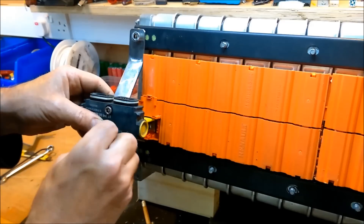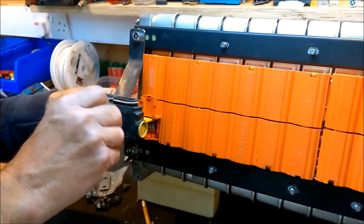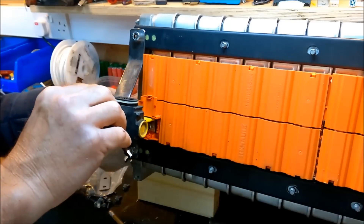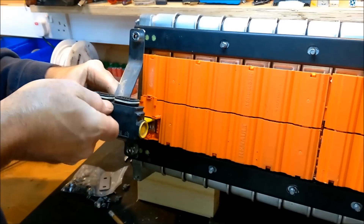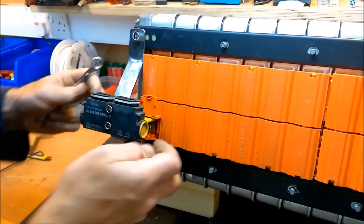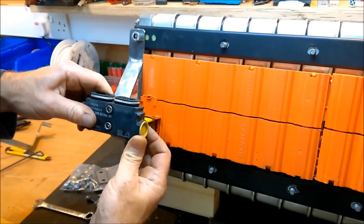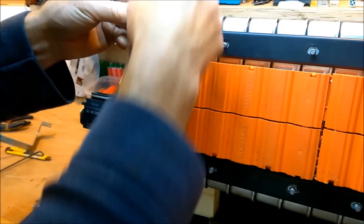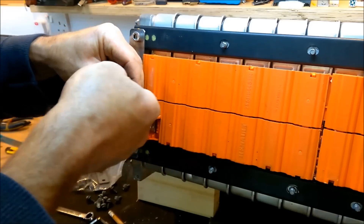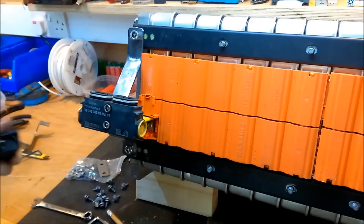Just bolt that on there. I've got some nyloc nuts on the back so I don't need to over-tighten these bolts, just hold it in position because it's a plastic case. That's on there, and then tighten that down - there's just a Torx screw head inside these fuses to clamp down onto the metal. That's it, and that's ready to go in, and that gives me the ability to disconnect if necessary.